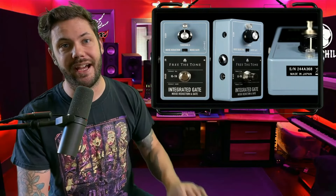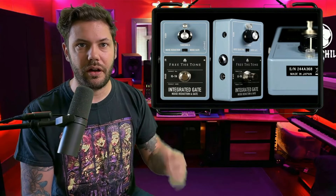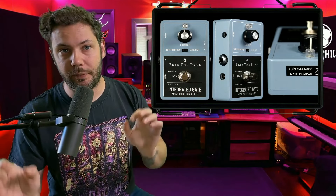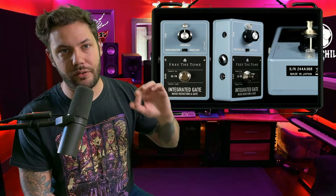We have another pedal from Free the Tone. Every pedalboard should have something like this — it's a gate pedal that helps control the noise other pedals might introduce into the signal path. Similar pedals are known for messing up your tone, but higher-end ones like this keep your signal clean. This pedal can be used for noise reduction or as a full gate.